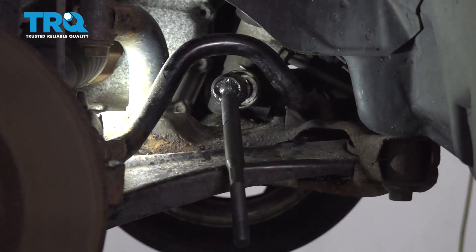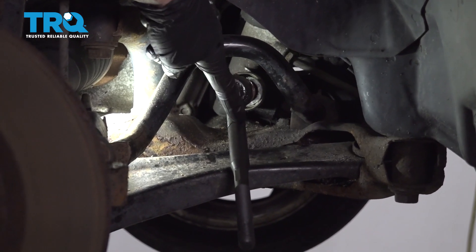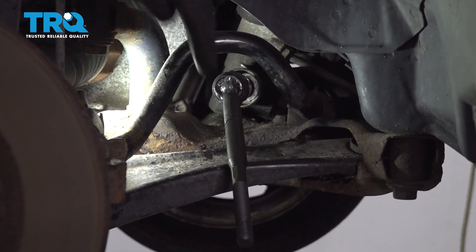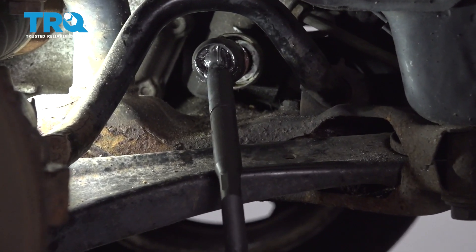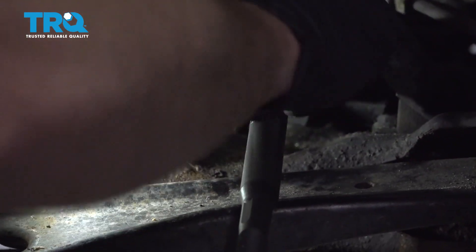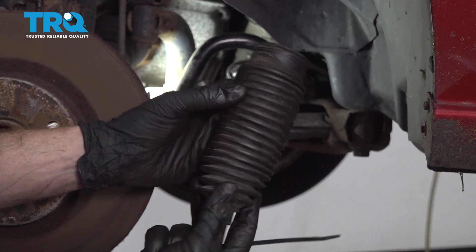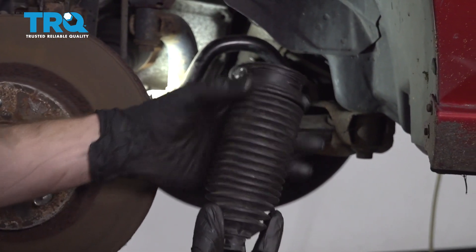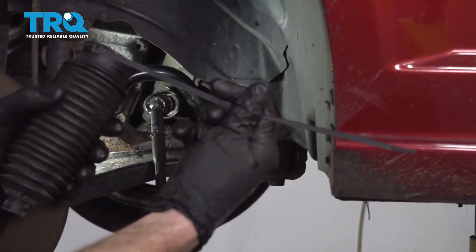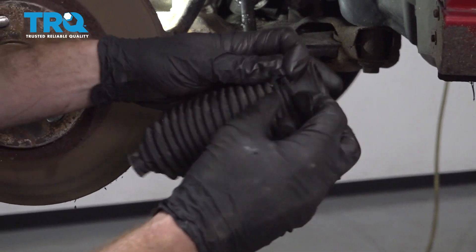Straighten out your wheel. Now it's time to use that grease again — we're gonna go right along the lip of the tie rod end, right where you can see the groove there. That's essentially where the outer portion of your bellows boot is gonna sit, and this is gonna help the alignment professional in the future. Now it's time to reinstall our bellows boot. If you don't have a clamp, you can use a wire tie. I'm just gonna start it right on here, keep it nice and loose, and then slide it onto the rack.